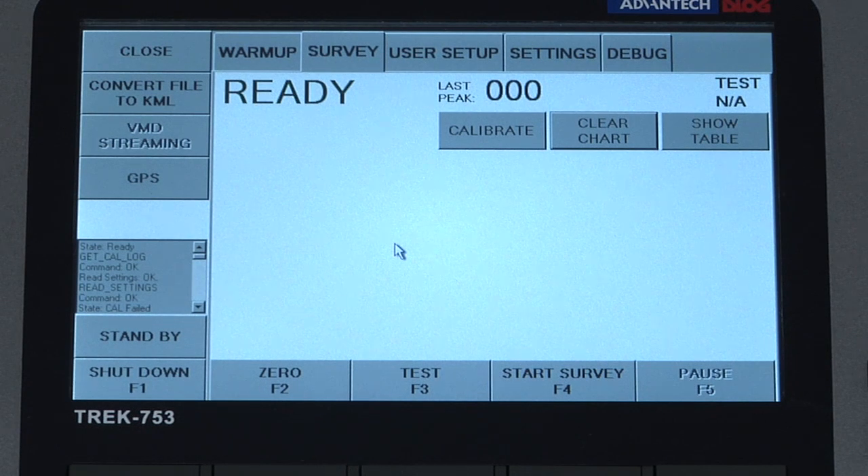After the screen returns to the working display the instrument will again wait for a stable reading, and then the calibration will be complete indicated by the ready message, and we can now remove the cell.